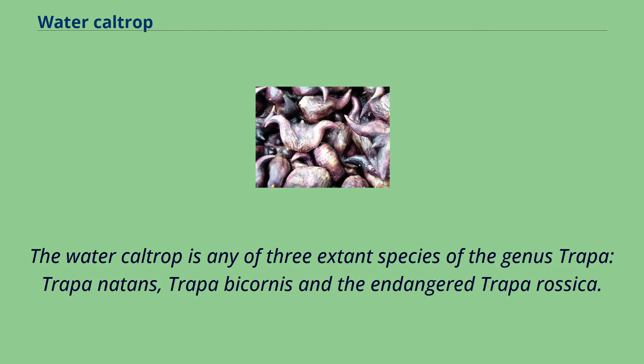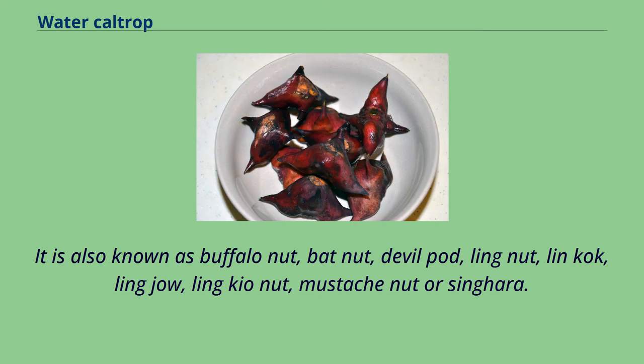The water caltrop is any of three extant species of the genus Trapa: Trapa natans, Trapa bicornis, and the endangered Trapa rossica. It is also known as buffalo nut, bat nut, devil pod, ling nut, ling coke, ling jiao, ling kyo nut, mustache nut, or singara.